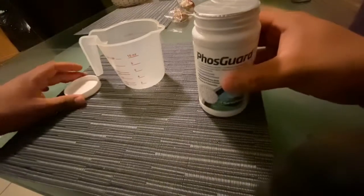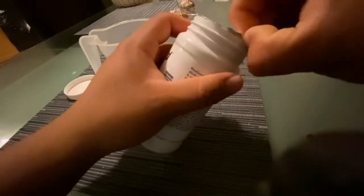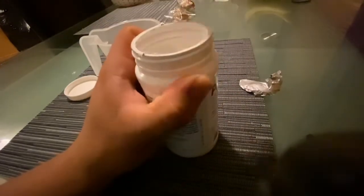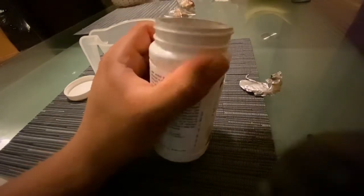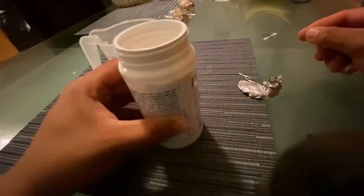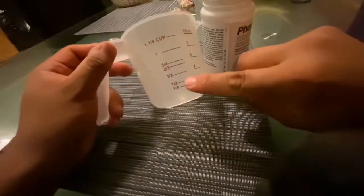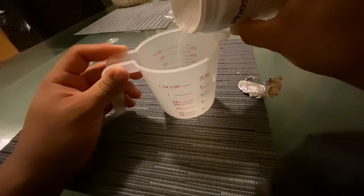We'll start opening this thing. As you guys can see, I got the small one. They actually sell bigger containers, but this is pretty much good for about six months or so, because the tank I'll be using it in is basically a 55-gallon, but with all the live rock it has in it, it's effectively about 50 gallons. You can see the pellets — they're pretty small. So there's one-third of a cup.